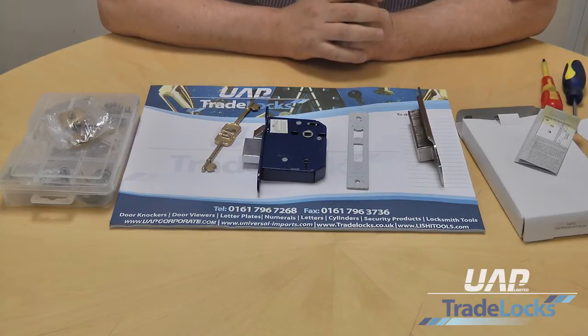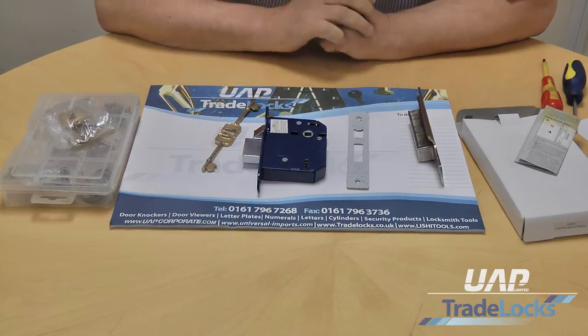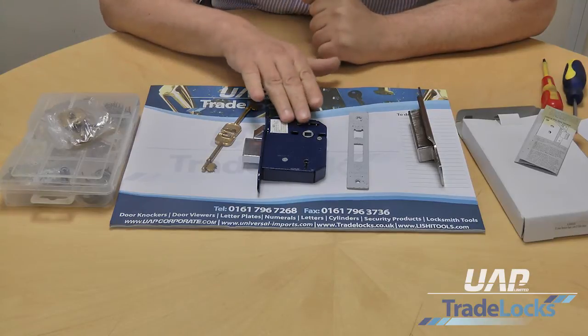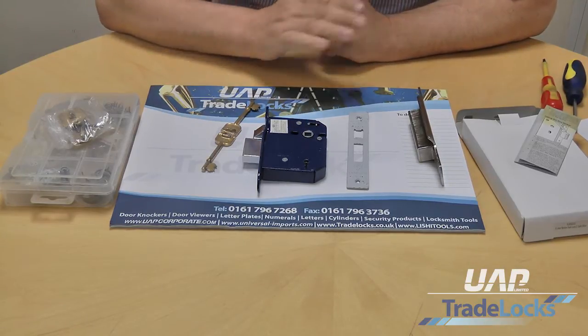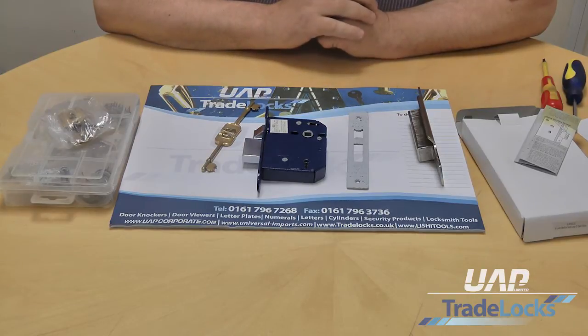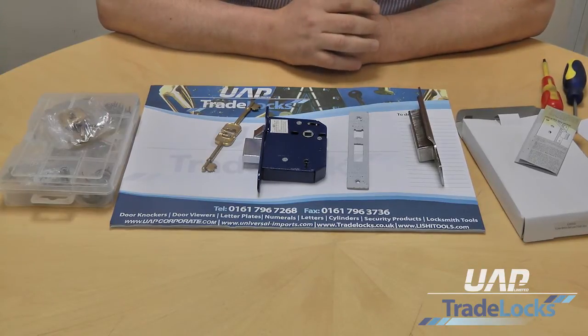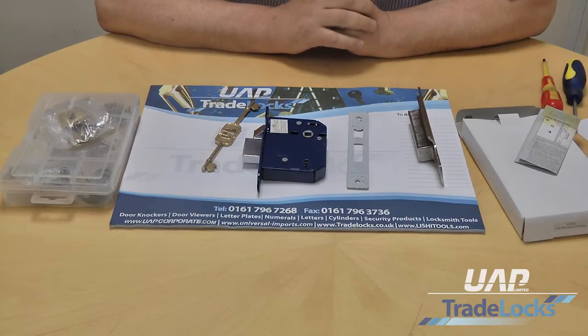The UAP range consists of a two and a half inch or a three inch backplate. We then have two varieties: we have the one with the sash lock which will work with the handle, or we have the standard deadlock which obviously doesn't have the sash facility. Then we have the product in two finishes - one is in gold with a gold faceplate and the other will be a satin stainless faceplate.